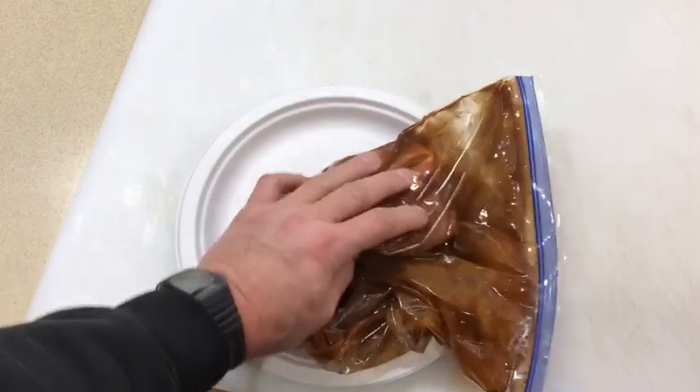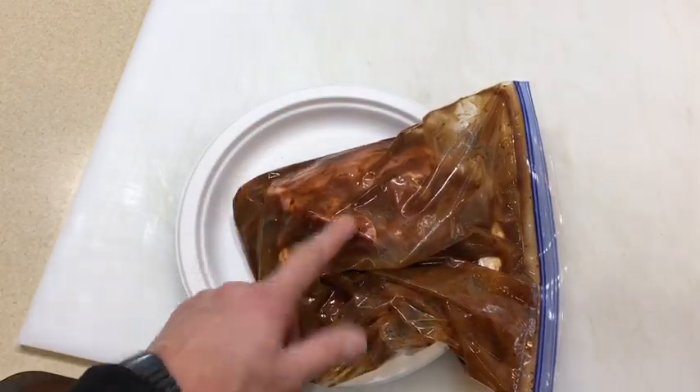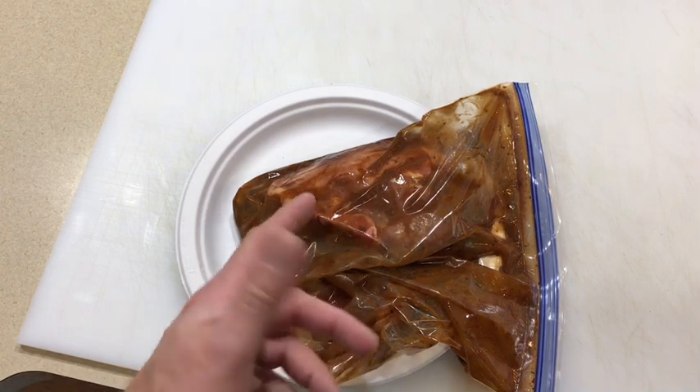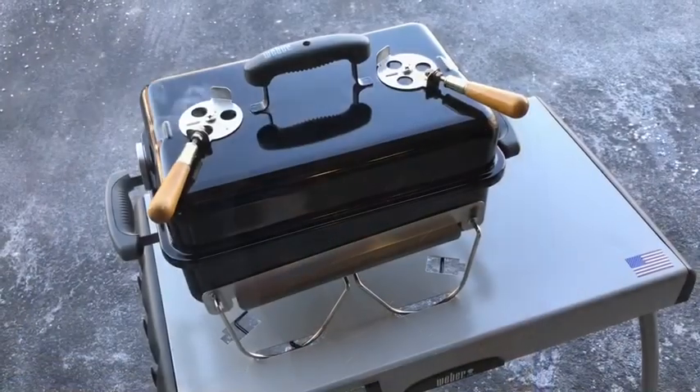There are our Caribbean jerk style pork chops in the marinade — just keep turning them around. They're headed in the fridge. We're right around that 30-minute mark, so next time you see these they'll be on the grill going indirect.